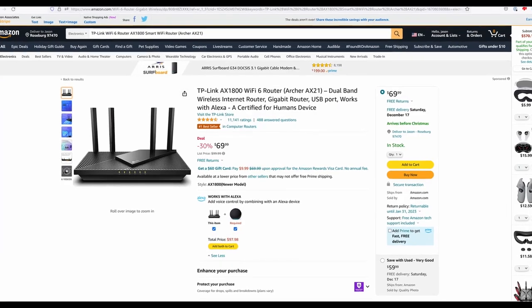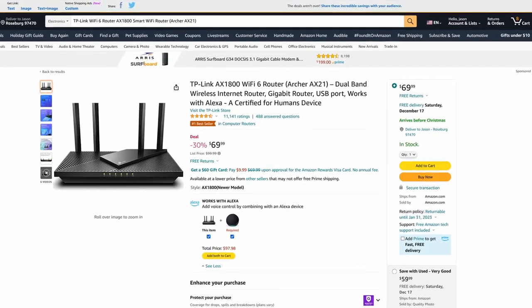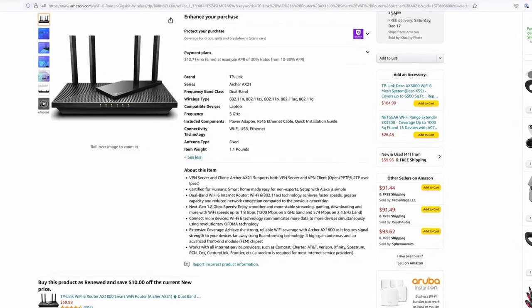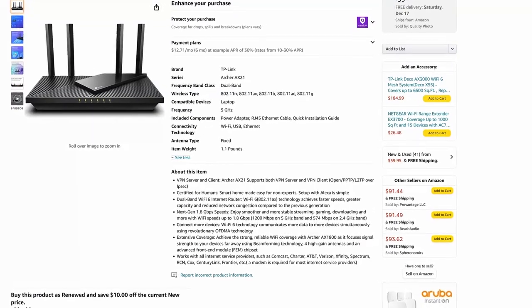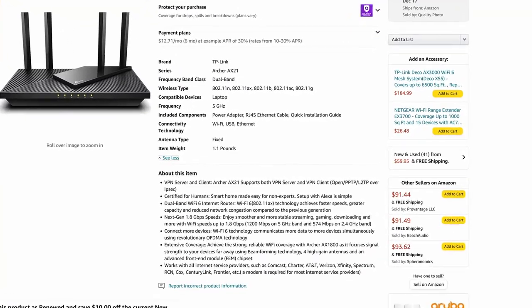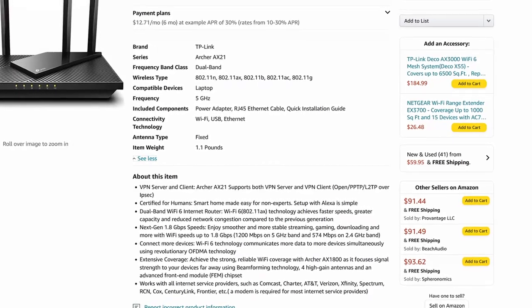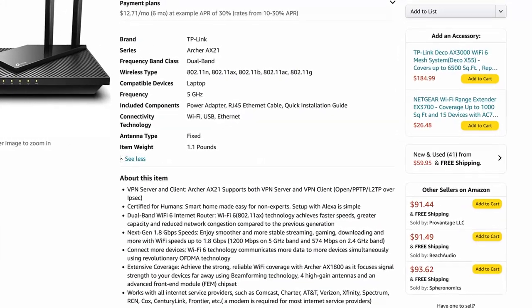So I ended up buying the TP-Link Wi-Fi 6 router, AX1800, aka Archer AX21, running on 5 GHz frequency with speeds up to 1200 MB per second — all within my price range of $50 to $80. But at the time I didn't know all this, as it just said Wi-Fi 6 on the box and cost just a tad more than my other router.